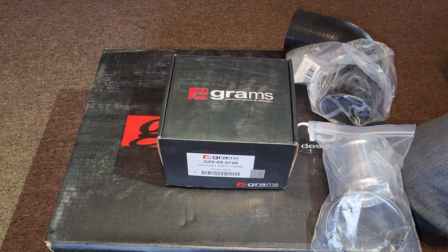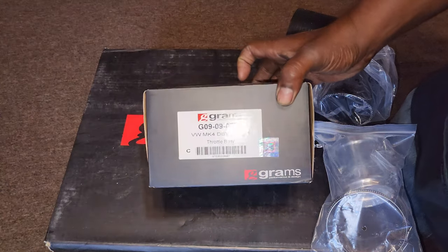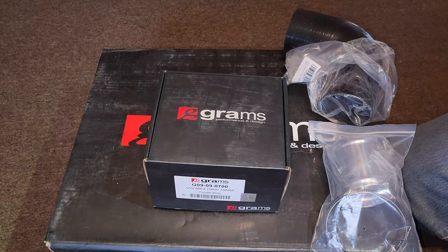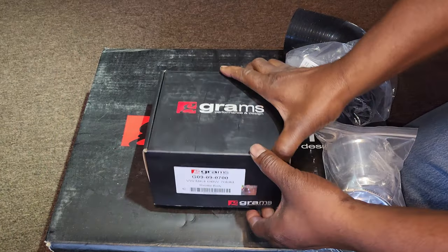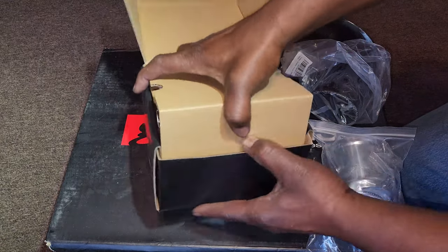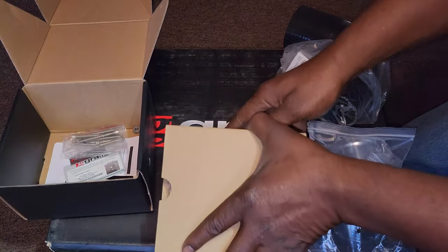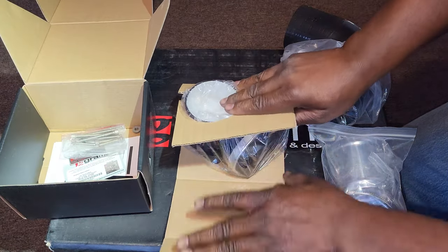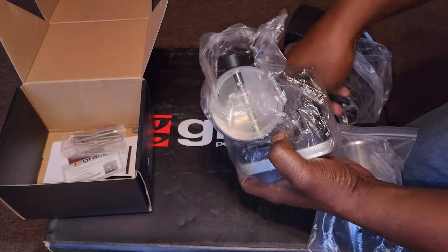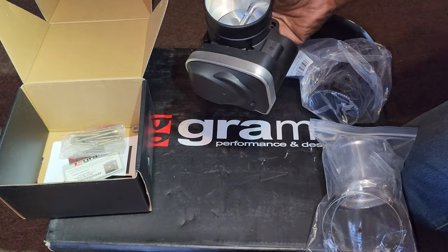What's up everybody, welcome back to the channel. As you guys can see, I went ahead and got the throttle body to go with the Grams manifold — the Grams 70mm throttle body. So without further ado, this is it right here.